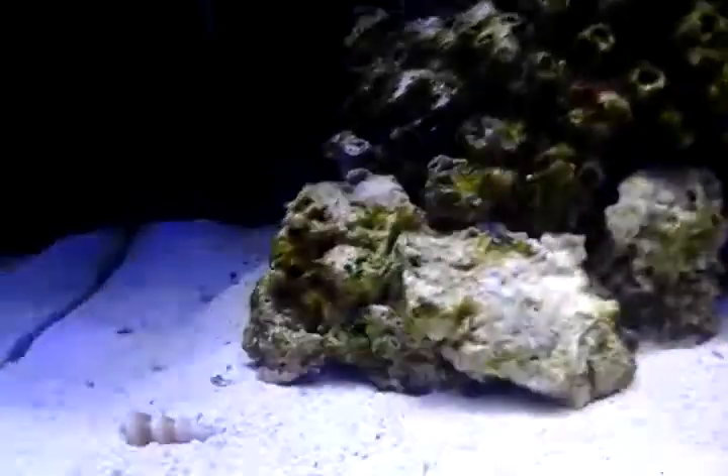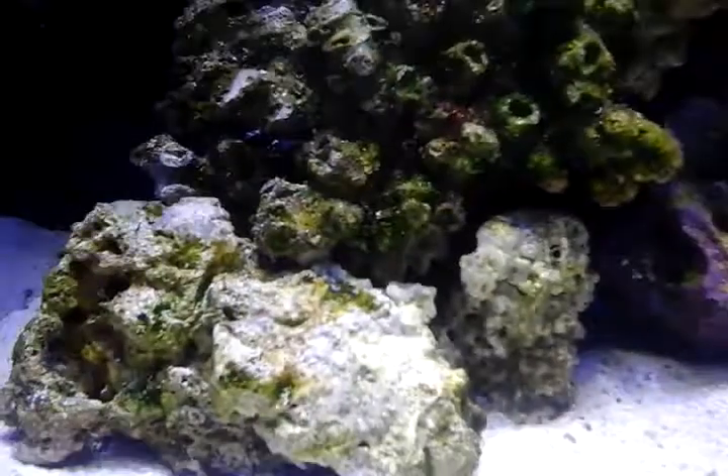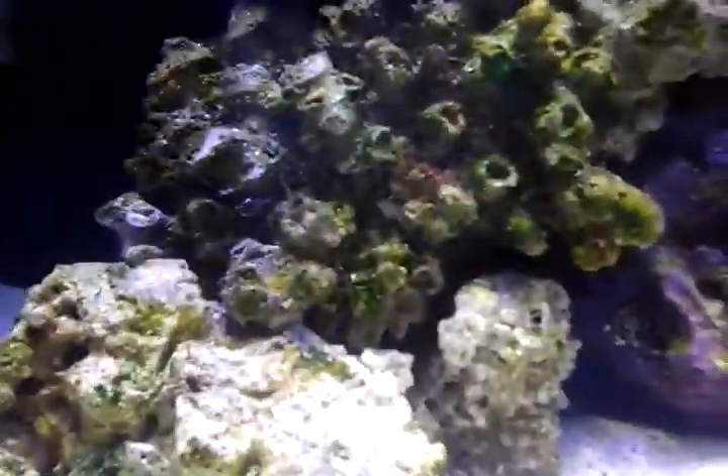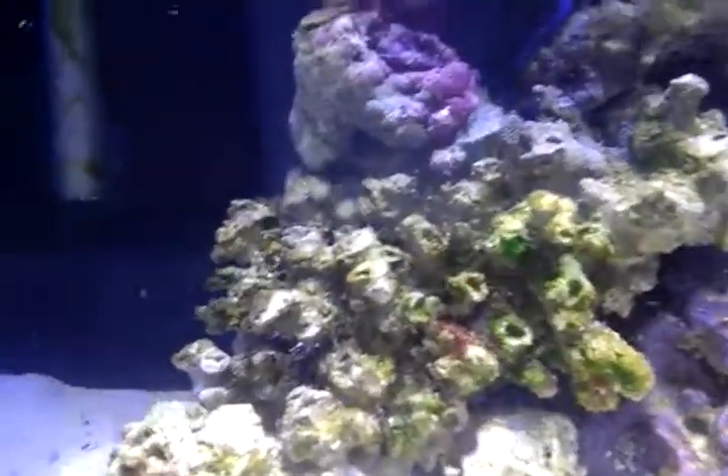Fragging coming soon — it has already fragged itself. It's right between this red here. Here it is — above my fingernail is a Kenya tree and it's fragged itself and found a place between this rocky area. I guess that's where it's going to stay until I decide it gets big enough to take it off.